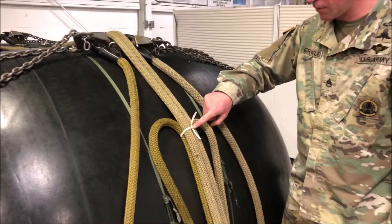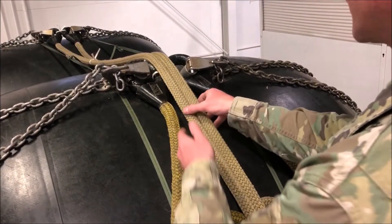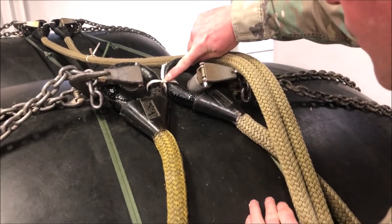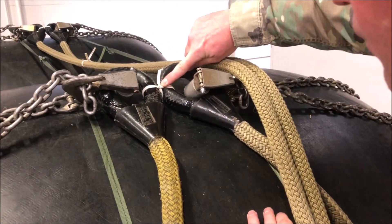For the third breakaway tie, be sure to move sling legs three and four out of the way to get a good visual of what you're inspecting. Check for proper material and that it is routed only one time through both potted eyes of sling legs one and two.